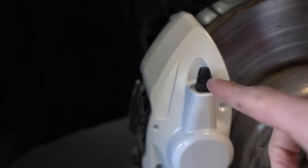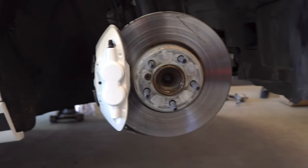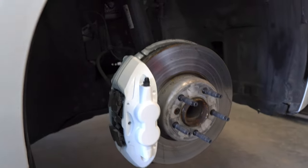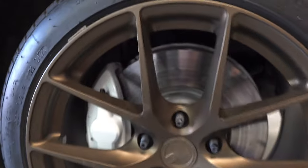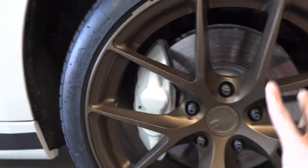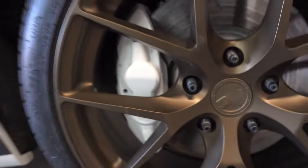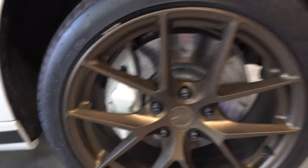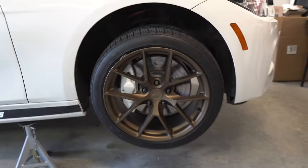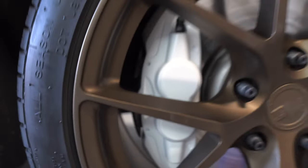Overall I think it looks really good. After I took off the tape on both parts the white looks super clean and I'm really excited to get the wheel on there. The bronze wheel is dark and to have that really bright white caliper right behind it looks really good in my opinion. I'm very happy with how it turned out.